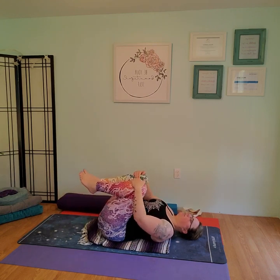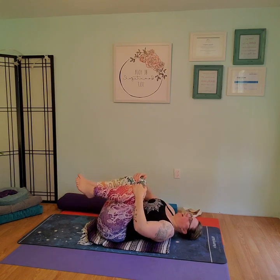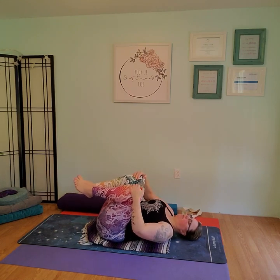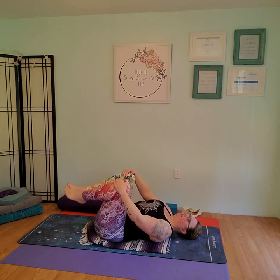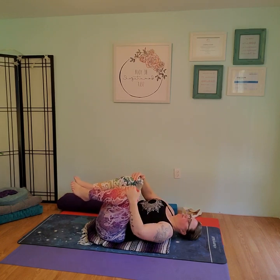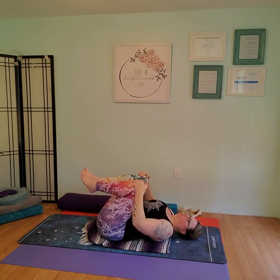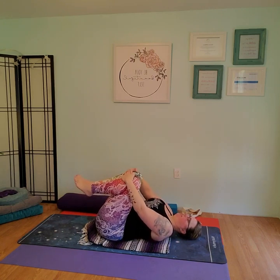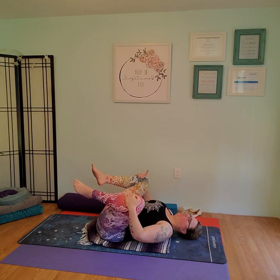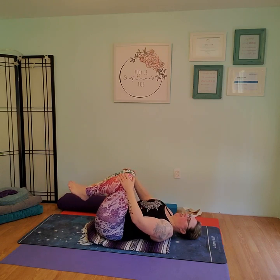Inhale, lift the knees, reach down, grab the knees, squeeze. Knees to chest again. This time we're going to do a couple of slow double knee circles to the right, and a couple of slow double knee circles to the left. Take a nice deep breath in, exhale squeeze. Bringing the knees wide and toward your armpits. Wiggle the knees a little bit, wiggling the hips. Then bring the knees back together and lower them to the floor.